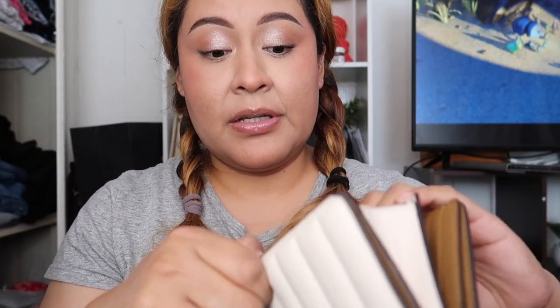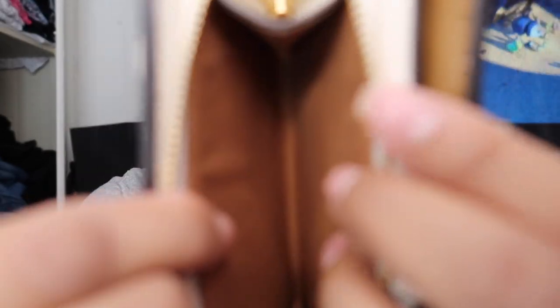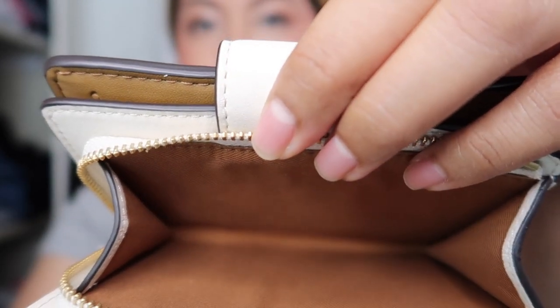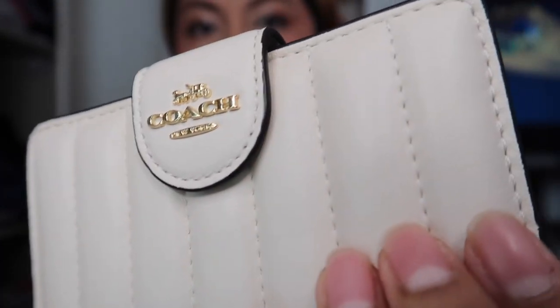I'm gonna show you guys the inside. It's really pretty and really good quality for a wallet from the Coach Outlet. It feels squishy, it doesn't feel cheap or ugly. It also has a little security tag on it. I am in love with it! I'm gonna divide my unboxing videos separately because I love doing that, so this is it for the wallet portion.